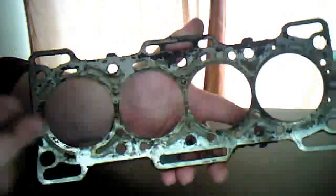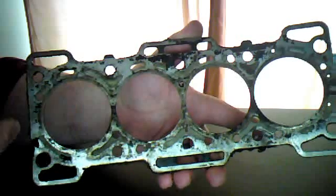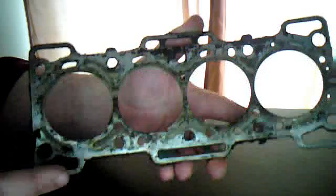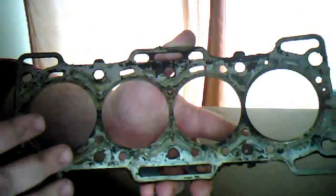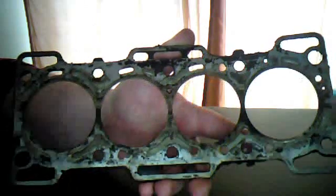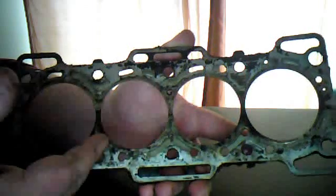A lot of people, if you do head gaskets yourself or if you take it to a shop, they'll just test and find that it has a bad head gasket, and when they go in and take it apart, they'll just take this off and immediately throw it away — which I'm not about. What I like to do is look at the old part and see where it failed, isolate what exactly caused it. What if there's a burr on the block or on the head that needs to be fixed? We'd be able to tell that on this head gasket.